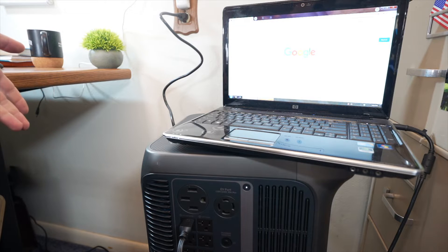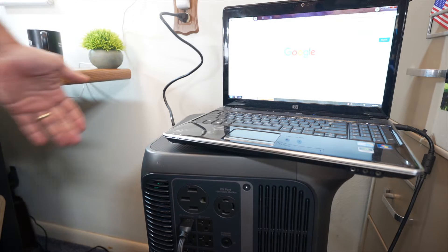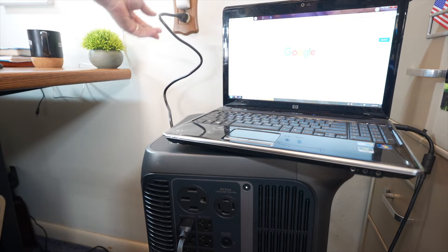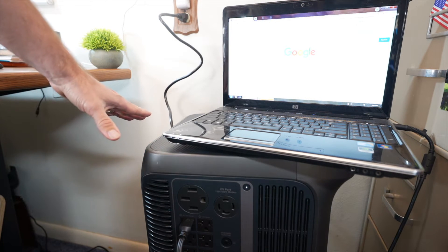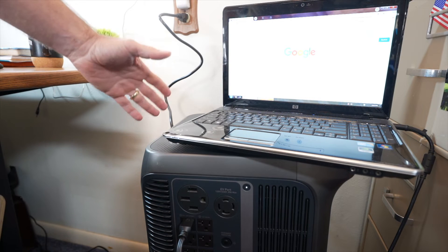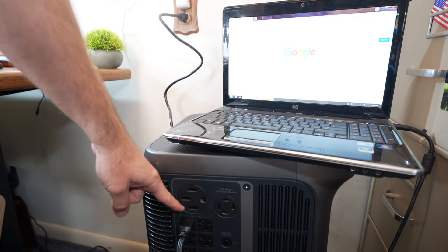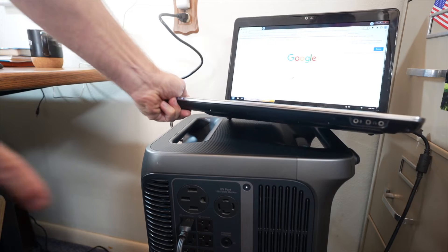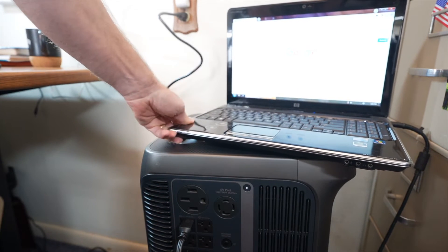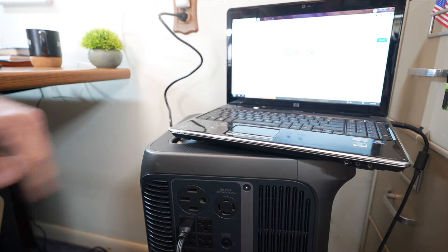You can charge and discharge at the same time. Before, you saw me charging it with solar and outputting at 240 volts. Here I have it plugged into the wall AC and it's outputting AC. One of the features is a UPS function — it's connected to grid power and coming out here powering this laptop. This laptop doesn't have a battery in it, so it's running completely off that AC outlet. The left three AC outlets on the side are the UPS ones.